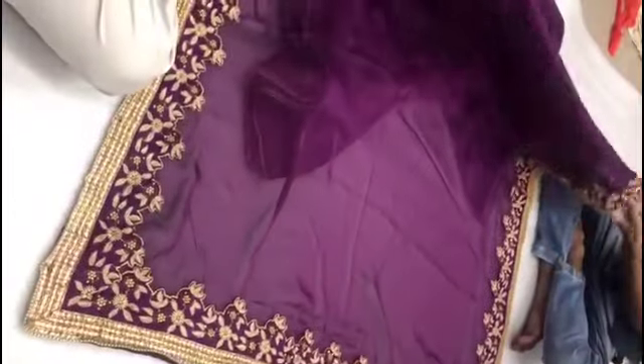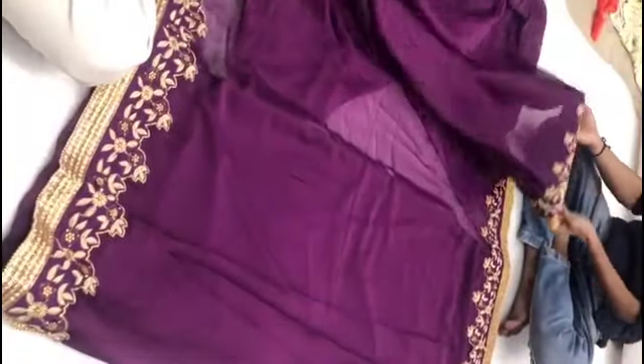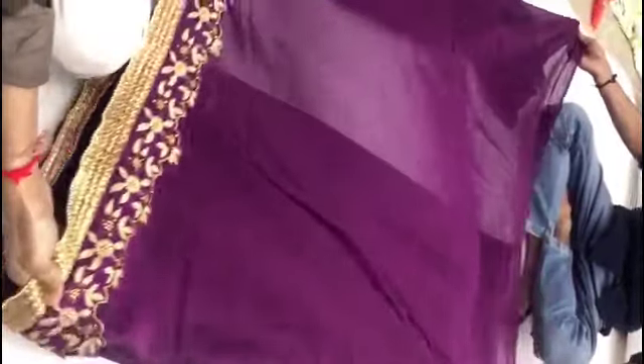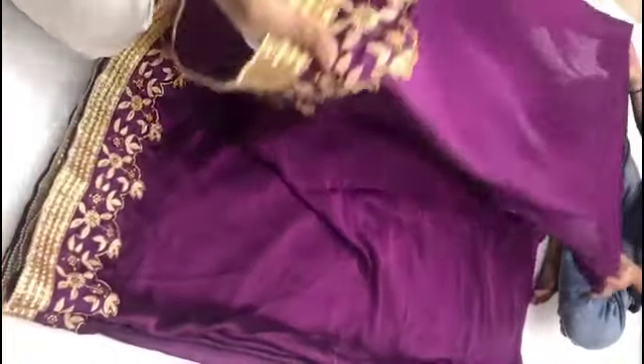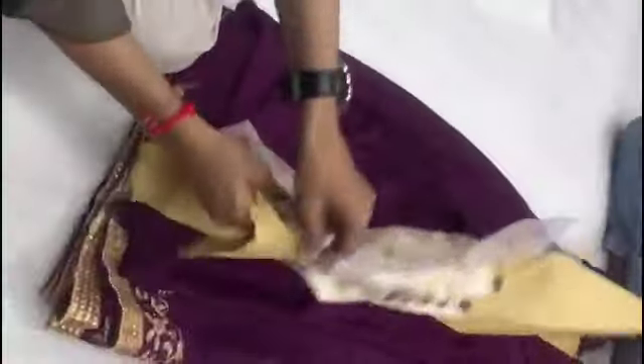The grape saree is light and transparent with a nice border. This is a transparent saree with pleats. The blouse is very fitted and netted — the netted style will look lovely on you.